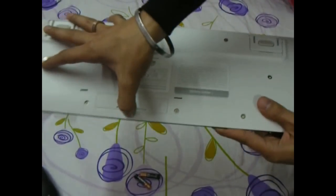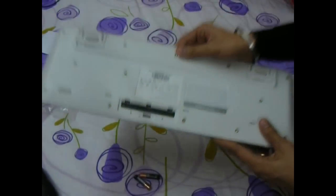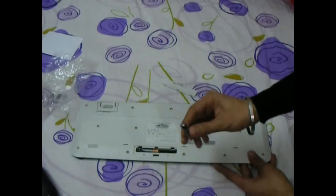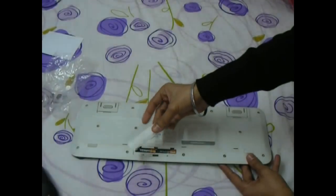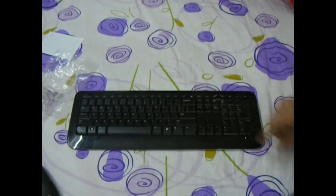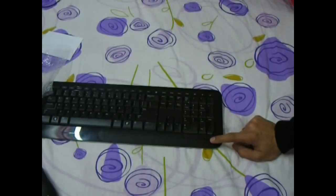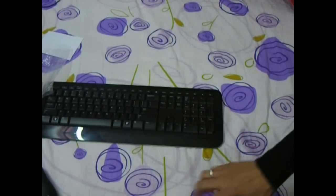This is the battery compartment where we will be inserting the supplied AA batteries. Just like the mouse, we have a battery indicator light — green is good, red means it's time to change the batteries. Typically this should also last for about 15 months.